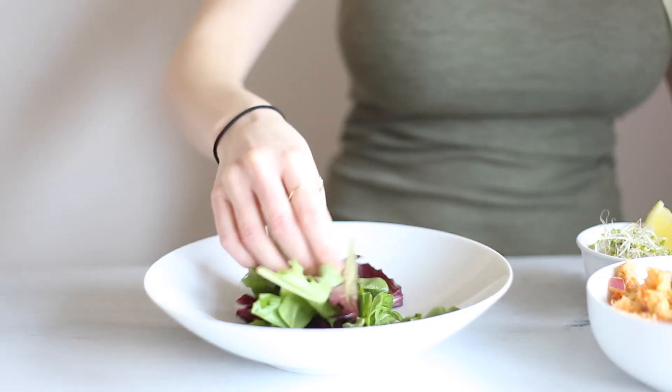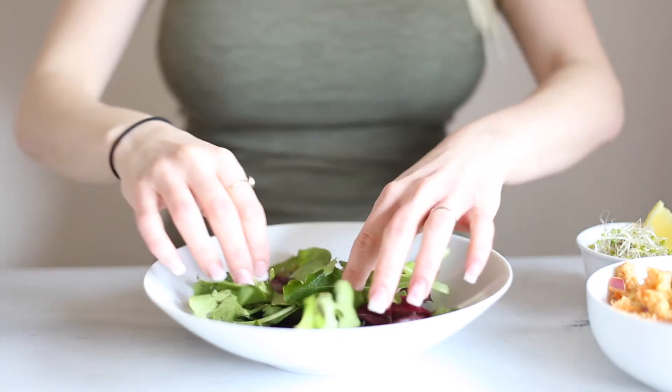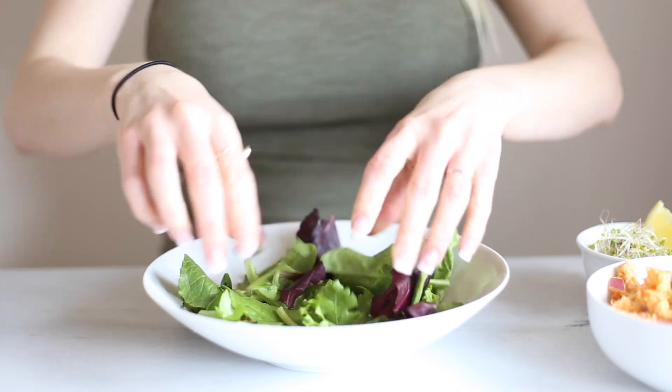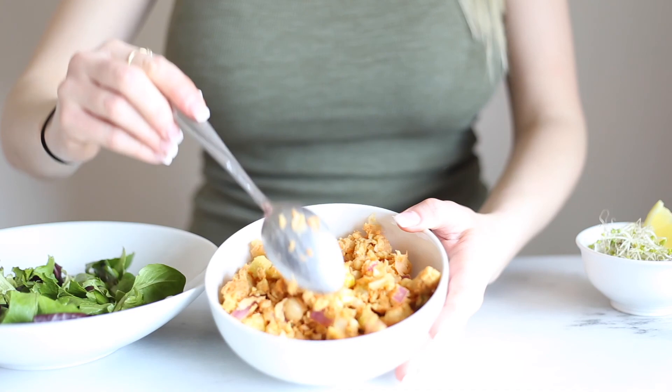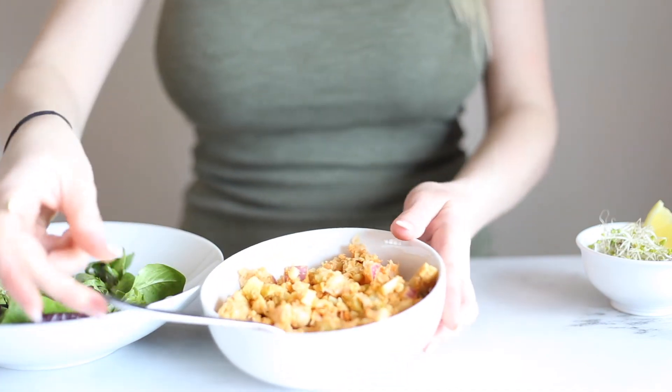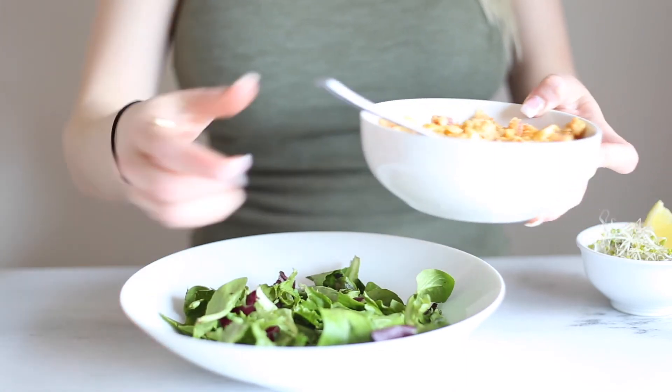First up is a faux tuna salad. It's faux tuna because it is made out of chickpeas. You're going to start with a bed of lettuce — I like to rip my pieces of lettuce up because I don't like huge chunky leaves of lettuce, but that's totally optional. Then you're going to take some of your faux tuna and put it on top of the lettuce.